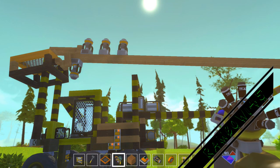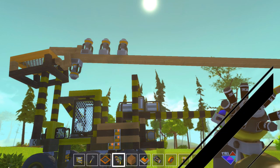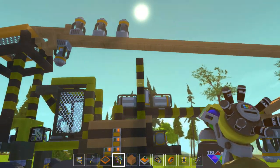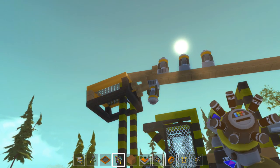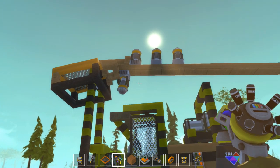Alright everyone, this is Rambo145. We're going to play some Scrap Mechanics. If you hear a dog in the background barking, don't worry about it — that thing just barks for no reason.